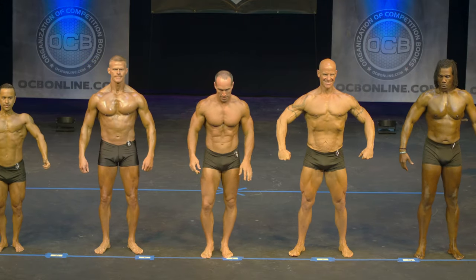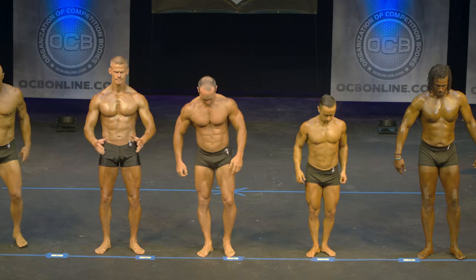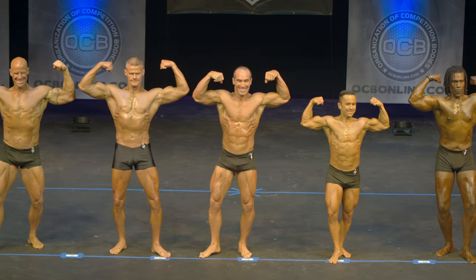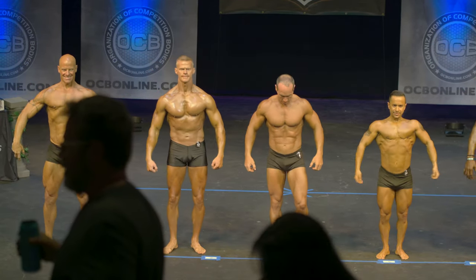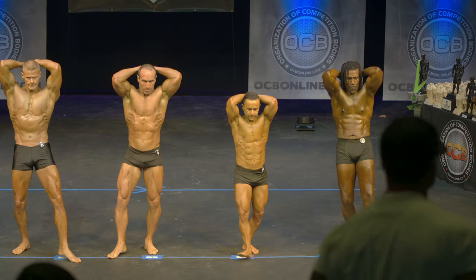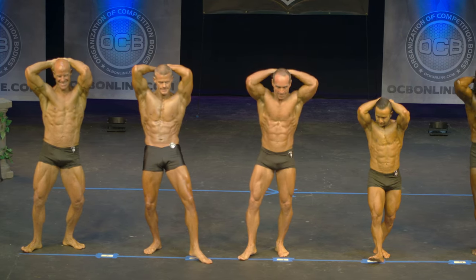Can I have competitor number fourteen and eleven switch places please? Front double bicep. Relax. Hands over head abdominal. Relax.